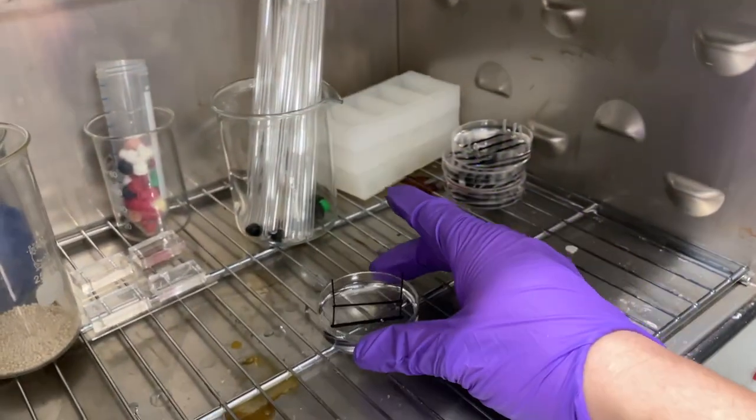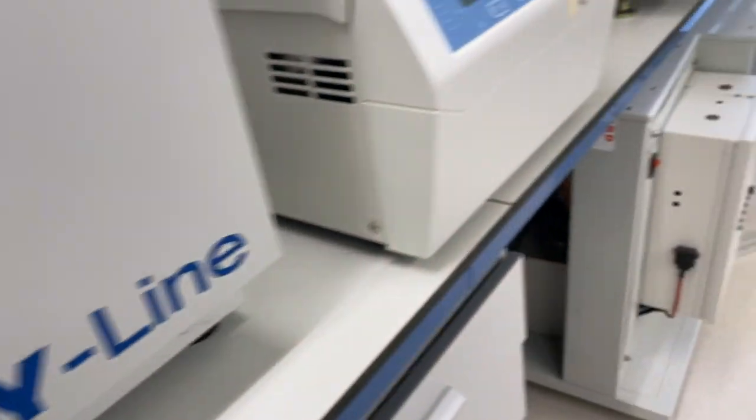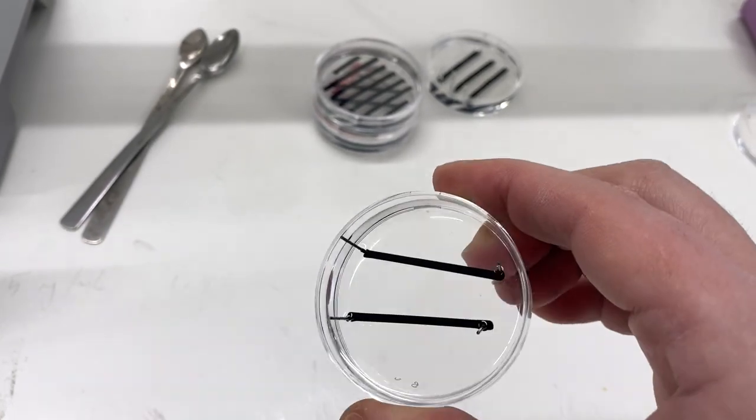Once fully cured, you will have your design that is flat, has no bubbles, and is perfect. Now just throw it in acetone and it's done.